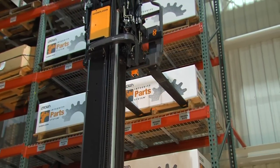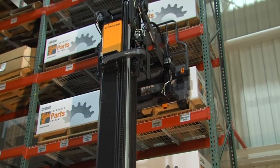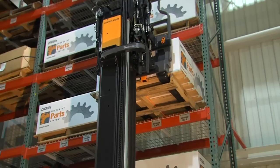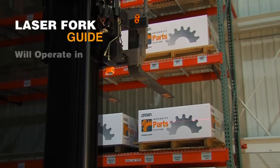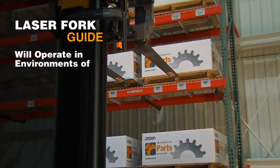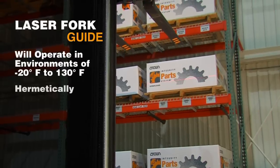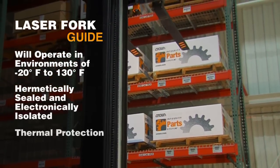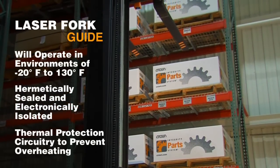Now the operator, without second-guessing, can see exactly where the forks will enter the pallet. Using this feature in conjunction with tilt position assist eliminates the need for the operator to make numerous adjustments to the forks. The laser fork guide is designed to operate in warehouse environments with temperatures between negative 20 degrees Fahrenheit to 130 degrees Fahrenheit. The laser itself is hermetically sealed and electronically isolated from the housing, and is equipped with thermal protection circuitry to protect it from overheating.